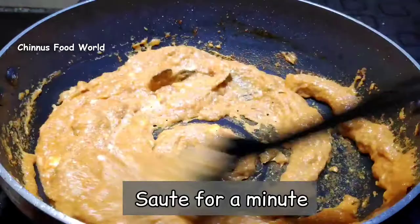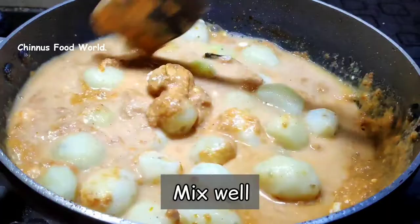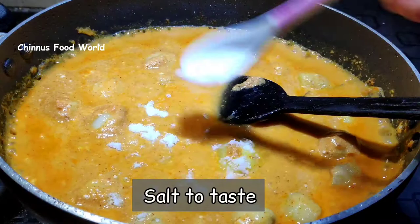I'm going to add the boiled baby potatoes and 1 cup of water. I'm going to mix this well, then add salt to taste, 2 teaspoon sugar and 1 teaspoon Kashmiri red chili powder.